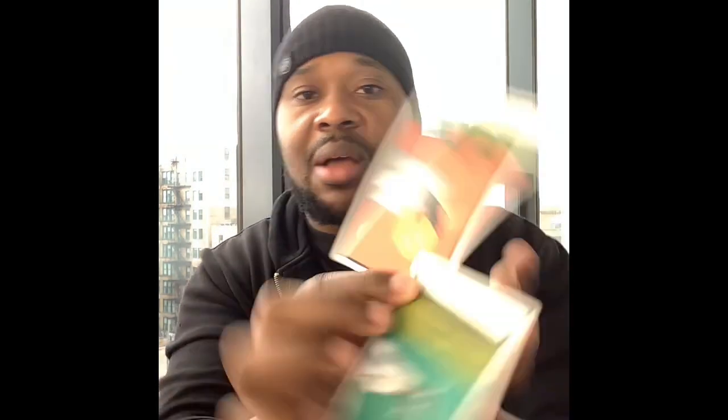You got two Aces here — the Ace of Pentacles and the Ace of Wands — sitting adjacent to each other but in reverse. What it's really telling me is that you are going to be offered an opportunity. Don't miss it. Don't miss it out of fear. Don't miss it from anxiety or wasted energy.